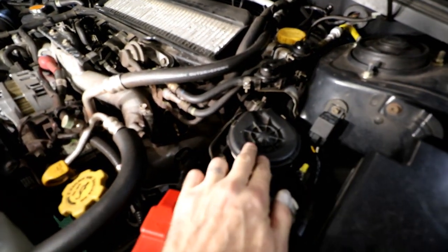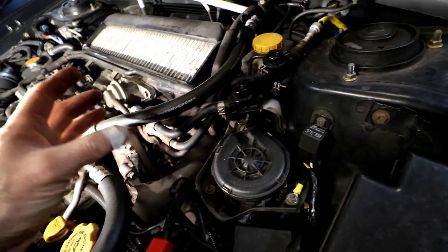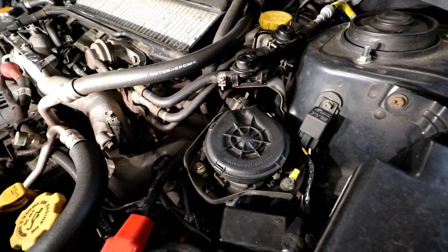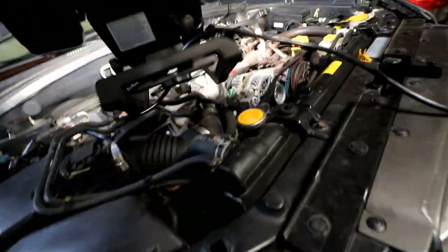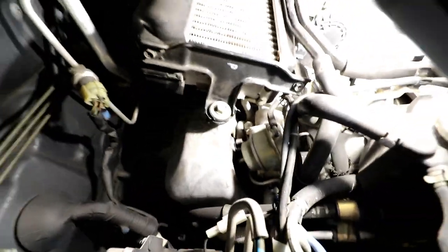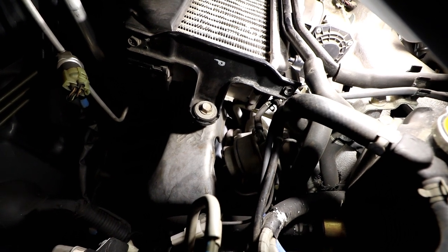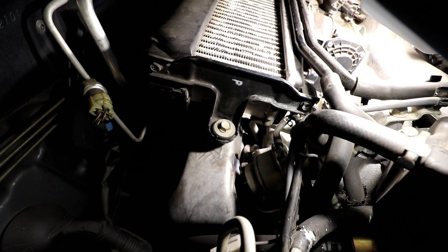So here we are under the hood of my Forester. This piece right here is the air pump itself — it's basically a big fan that pumps air in through this tube. It goes underneath the intercooler to another distribution block-type thing that has a barometric pressure sensor in it. That's going to stay for now. On the passenger side it's a little more difficult to access — it connects to the head way down underneath the turbo.